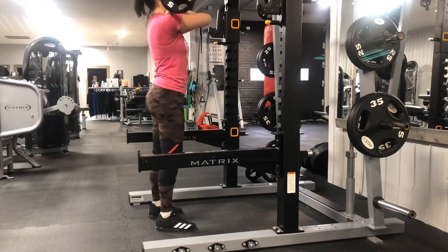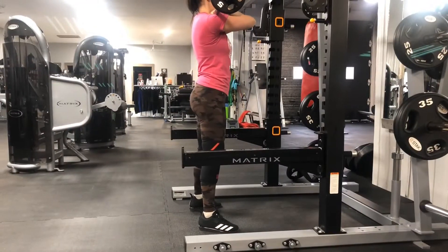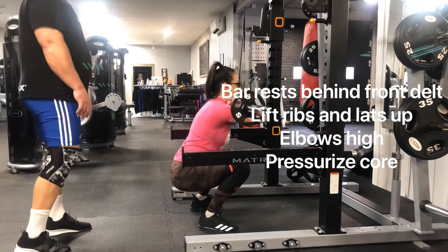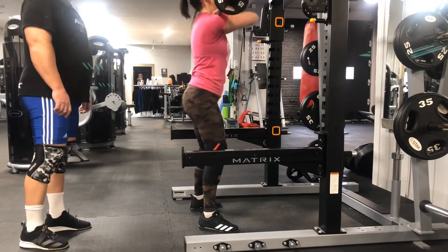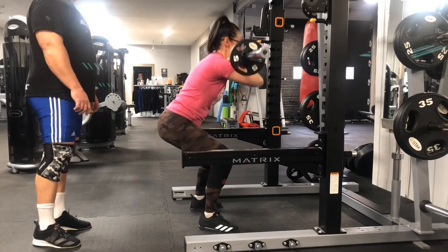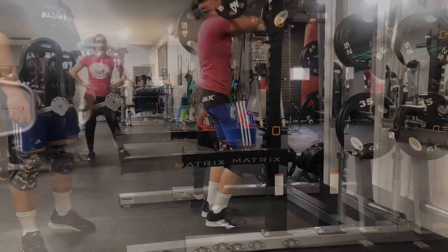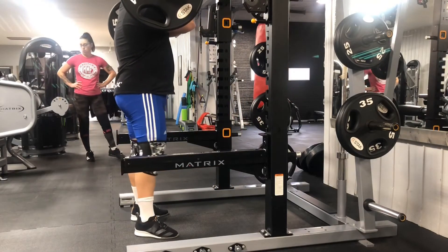On to front squats — Amanda is working with 65 pounds for three sets. When doing front squats, you really want the bar to sit behind your front delt, between your front delt and your collarbone. Step out, lift your ribcage and your lats, keep everything tight — that's what helps keep your elbows up, and of course a tight core. The best thing you can do when learning to squat is to leave your belt off; it's one of the best things for your core.